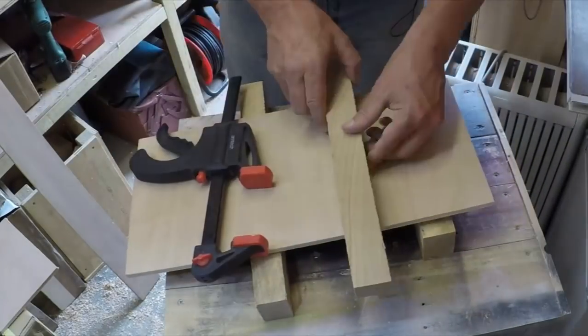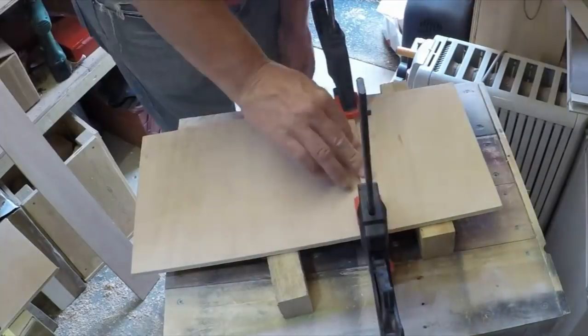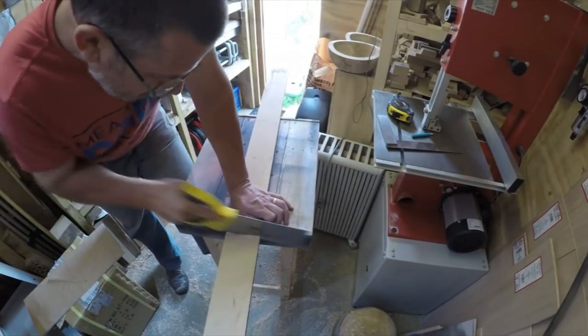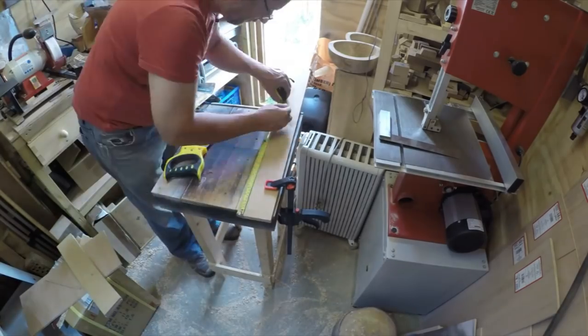Tried clamping this with just ordinary clamps and a bit of wood over the top and it was a bit of a fail — I think basically because the wood was just so thin. For the top I've got some off cuts of 12mm ply which I had from when I built the shed. Just using a hand saw here, cutting them all to the same length.